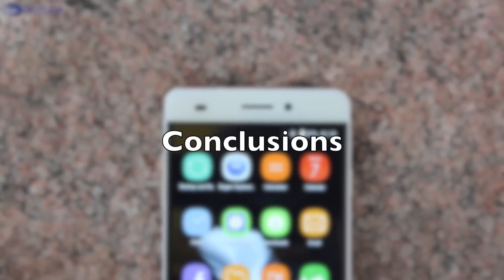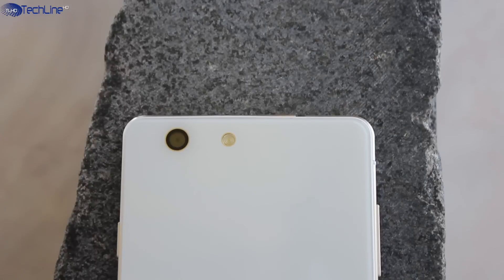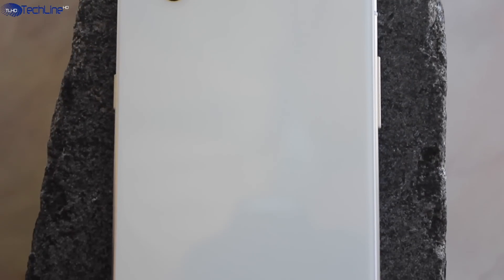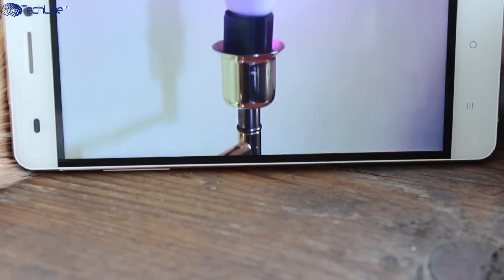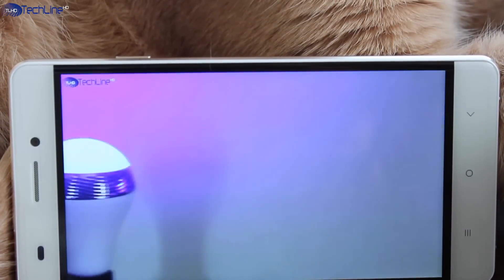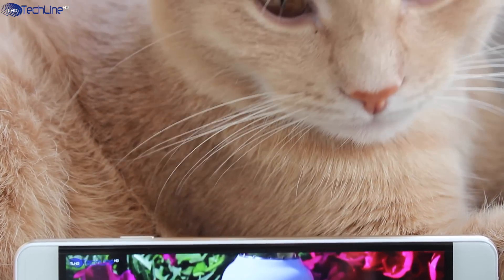So here it is — the $90 Ocitel U2. If you are on a tight budget and looking for a phone that has a great design and build quality, does all the basic tasks well, has great user interface performance, decent call quality, and battery life, this phone may be for you. However, the Ocitel U2 would not be your next device if you love taking a lot of pictures or playing the latest 3D games. Still, despite these shortcomings, which could be a deal breaker for some, the Ocitel U2 is a really decent offering in the price range of under $100.